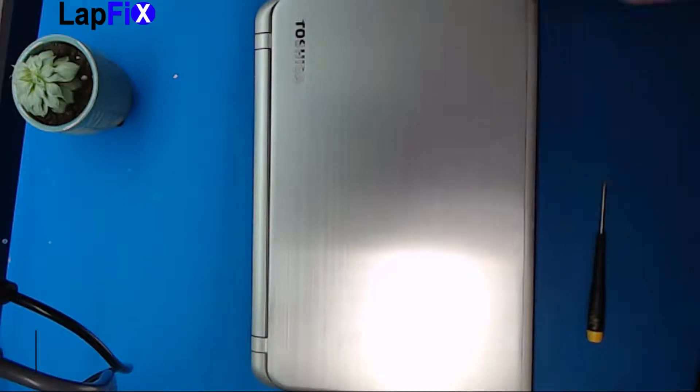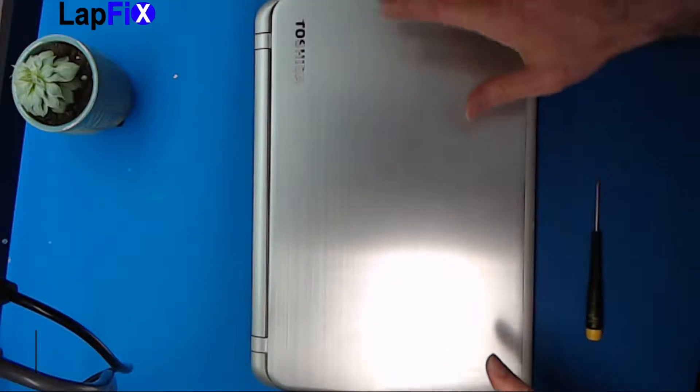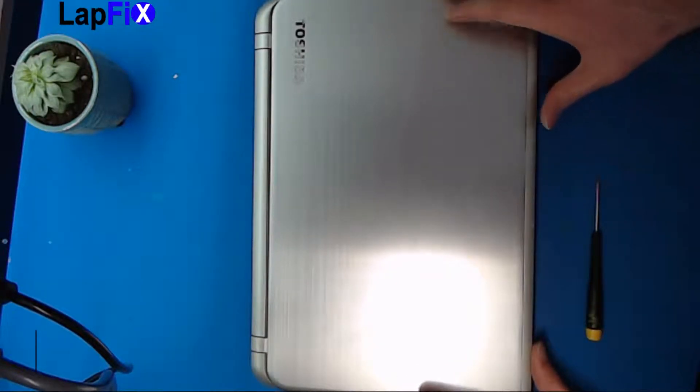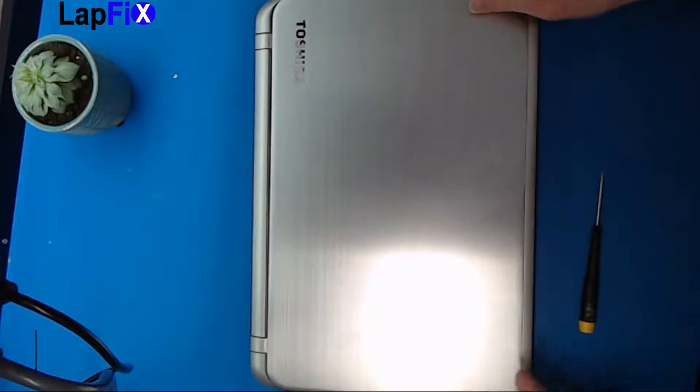Hey guys, today we're going to be looking at the Toshiba Satellite S55T and we're just going to show you a little bit of a breakdown on how to remove the hard drive to see what's replaceable and what's not. So let's get into it.